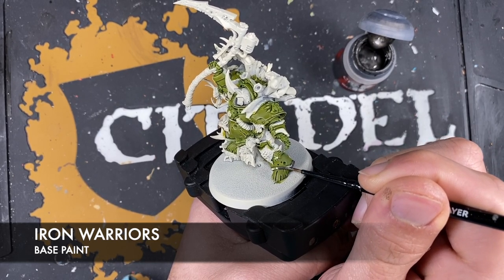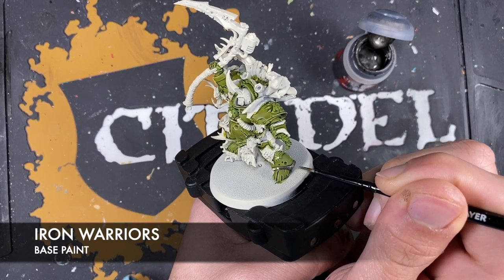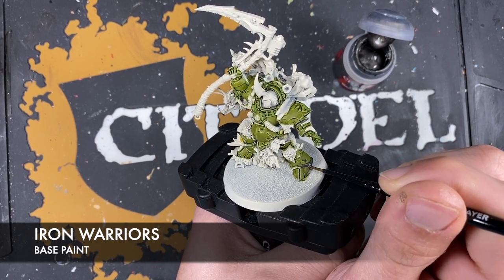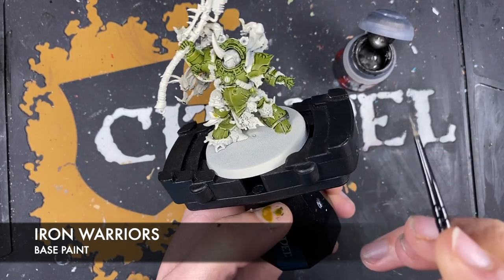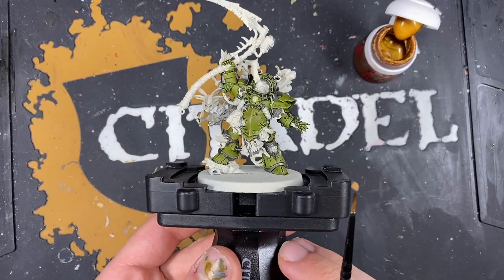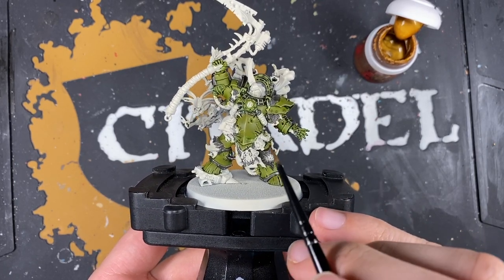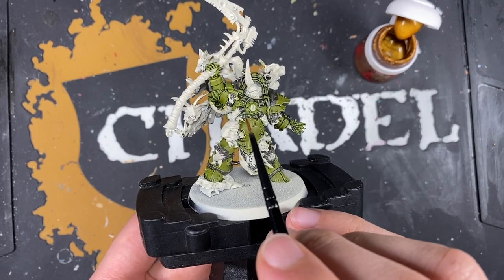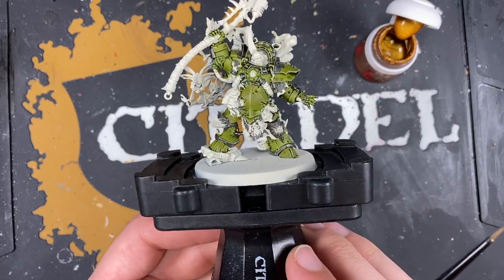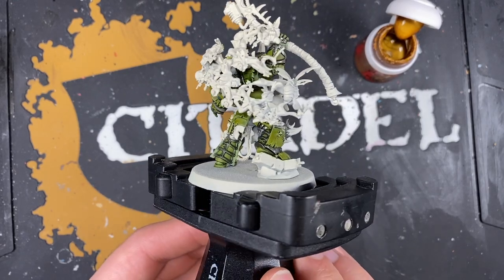Pick an area to start - starting down on the leg and working up, picking out all the areas that are decorative style trim on his armour. We're probably going to use Iron Warriors again because this is not the be all and end all of the metallics. With that done, I also coloured in areas like the little chainmail, because this is similar to the trim - as are all these little pipe connectors.